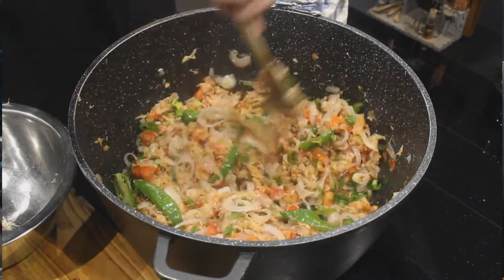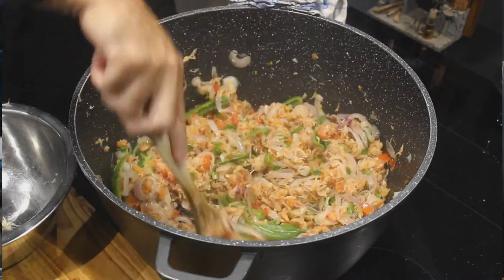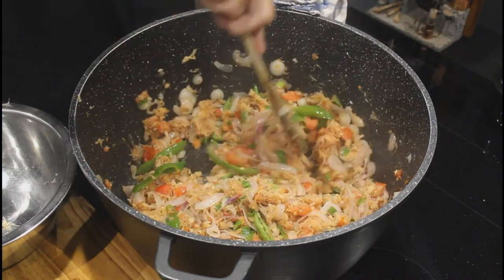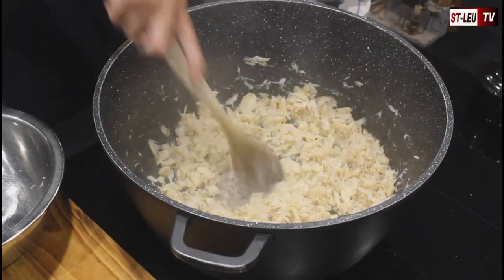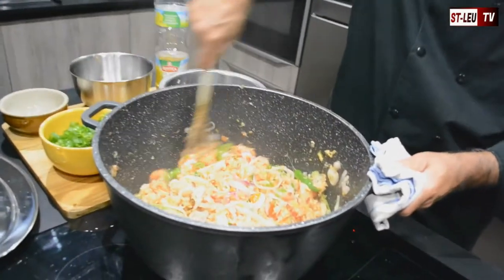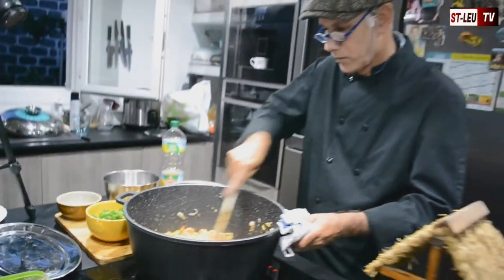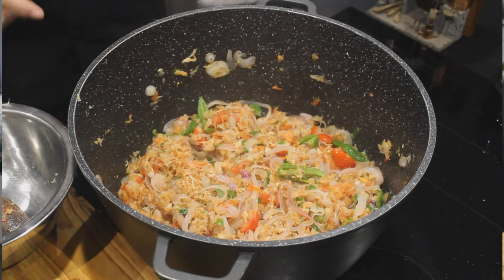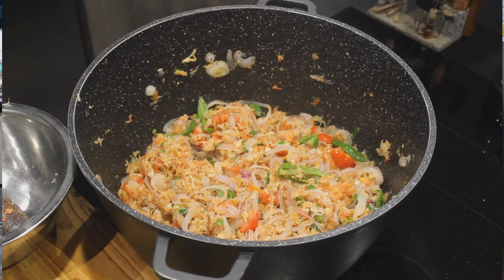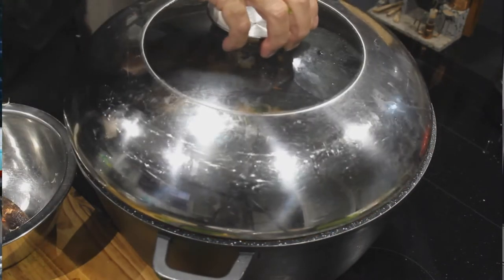On laisse cuire à couvert environ 30 minutes. On va voir comment la cuisson se passe.